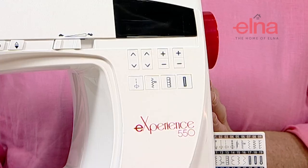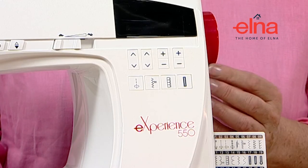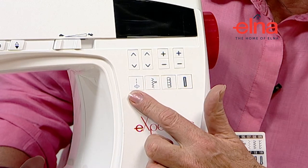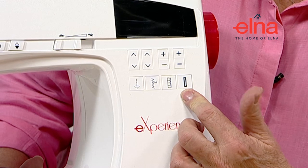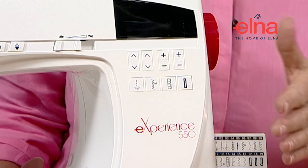Another lovely feature is that if you've been doing a decorative stitch and want to go back to a straight stitch, there are quick return keys on the front: a straight stitch, a zigzag, an over edge, and a standard buttonhole. They're really easy to access and save you having to go through the menu to select a stitch.